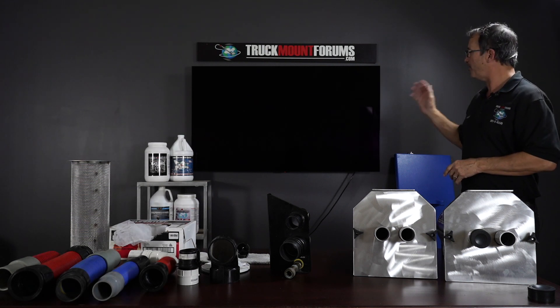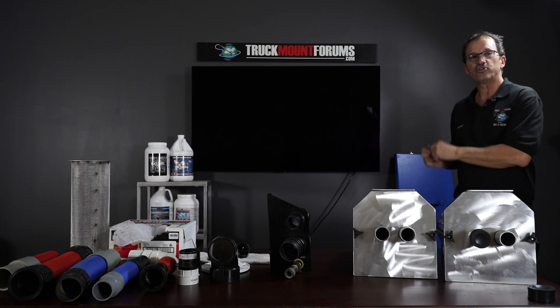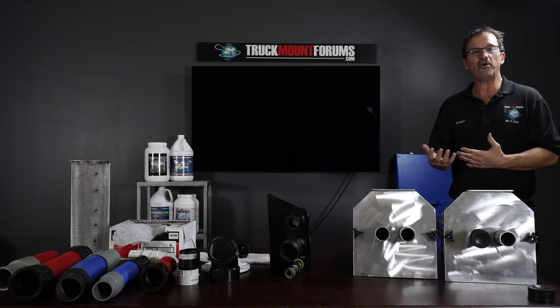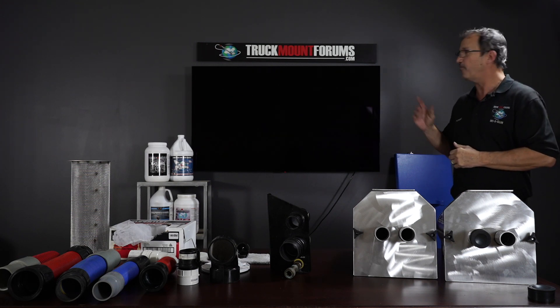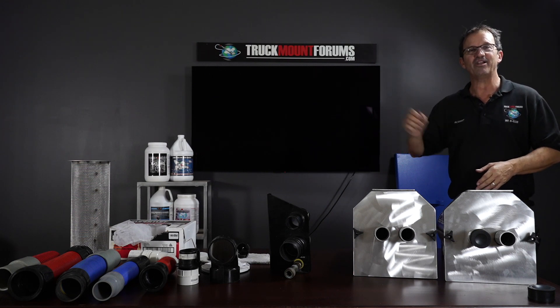Last but not least, there's a third setup: 2.5 inches in the back and 2.5 inches in the front. It's very seldom somebody wants that, so we don't stock them very often, but we are going to start carrying them completely in stock in the next week or two. Feel free to add that to your cart if that's something you want. Now let's go out to the van and do a live demo.